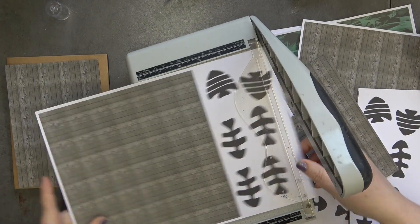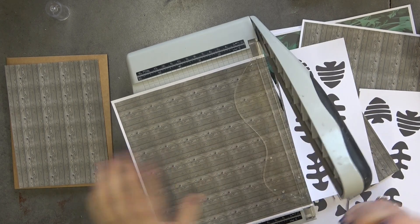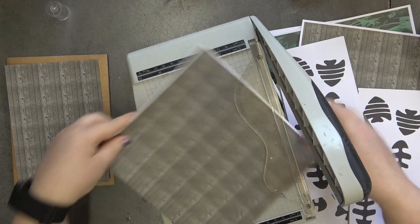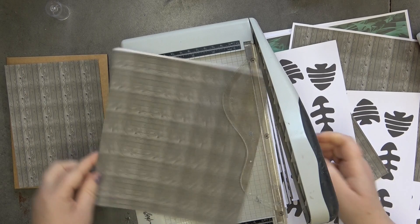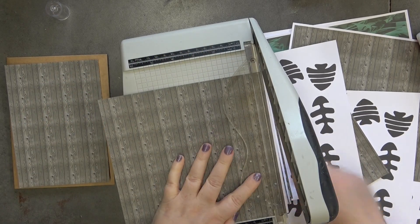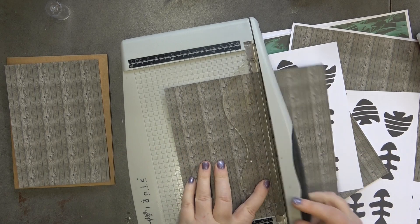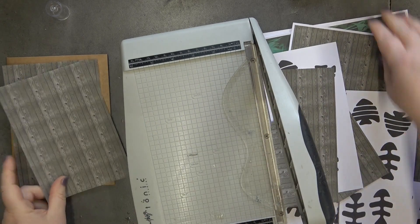I'm going to get another piece and do the same measurement — this will be for the back. So I'm just cutting off all the white edges again. Right, so four and three quarters by five and three quarters — that's the front and the back done.